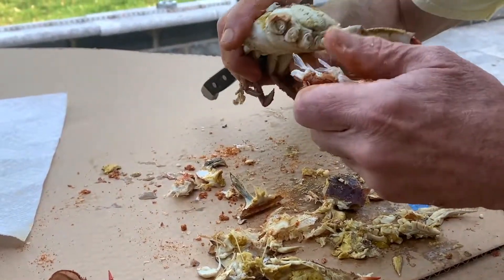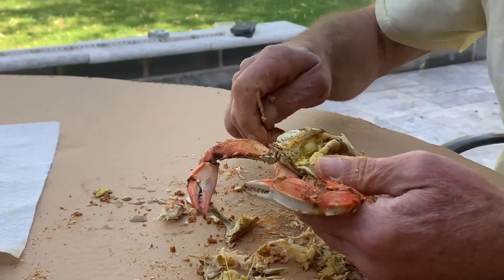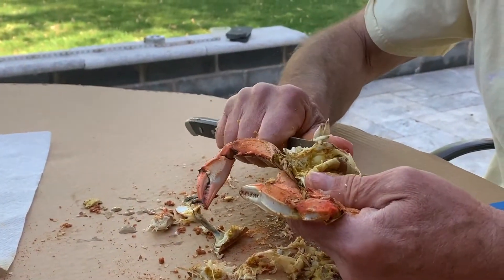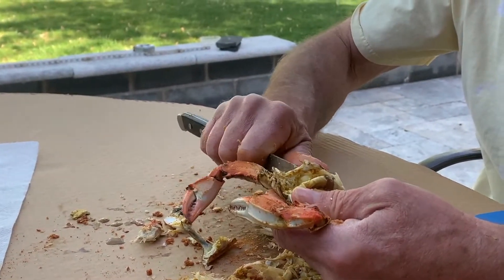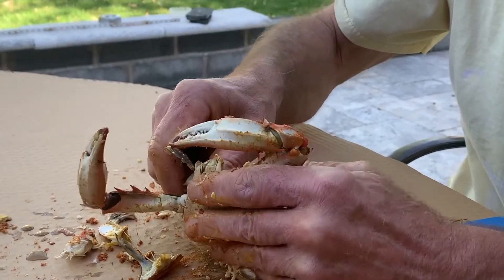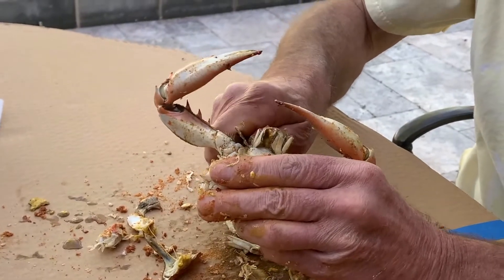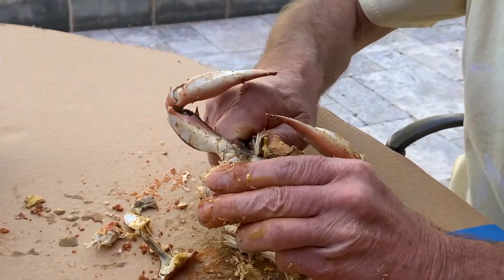Tony then removes the legs and flippers. He then scrapes the spongy grayish gills or lungs off with a knife and disposes of them. They call these dead man's fingers because of what they look like. Some people say they're toxic, others say they're not, but they just taste nasty. Just throw those little gills away.